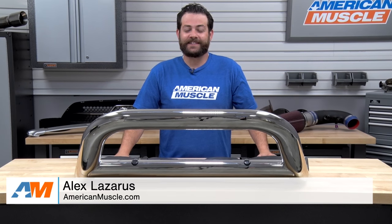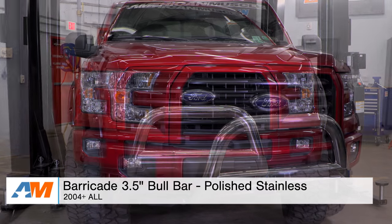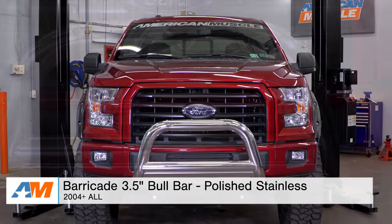What's going on, guys? I'm Alex from americanmuscle.com, and this is my quick review and install of the Barricade 3½-inch Bull Bar, available in polished and black, fitting 2004 through 2016 F-150.